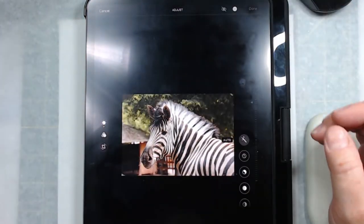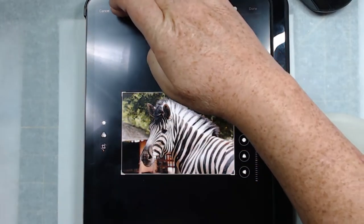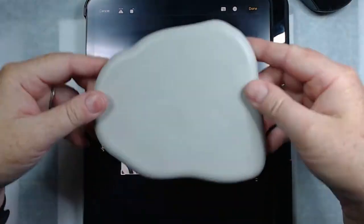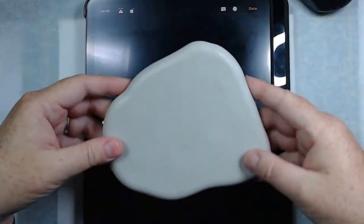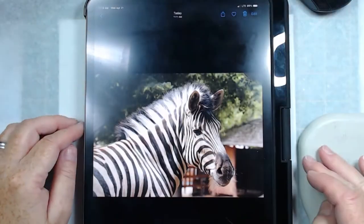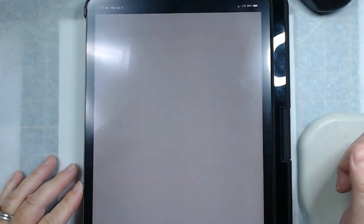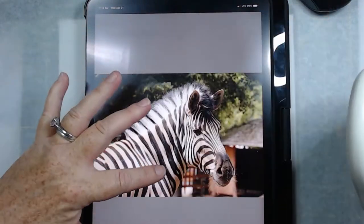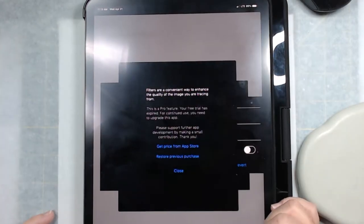I'm checking with my rock to see if the style works. I use rocks from the mold — I made the rocks using the mold from the Happy Dotting Company, which I'll link below. I'm trying to figure out if the image will fit on this particular rock. This is the same mold I used for the one with alcohol inks.